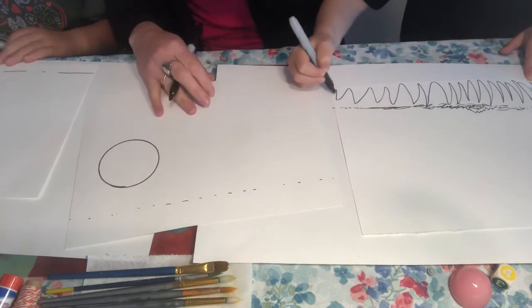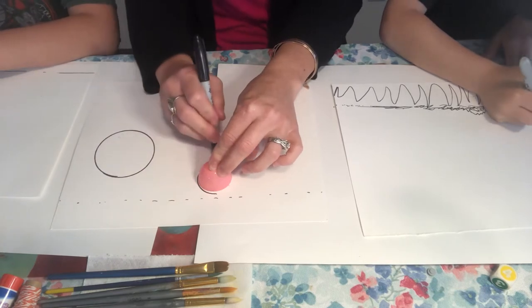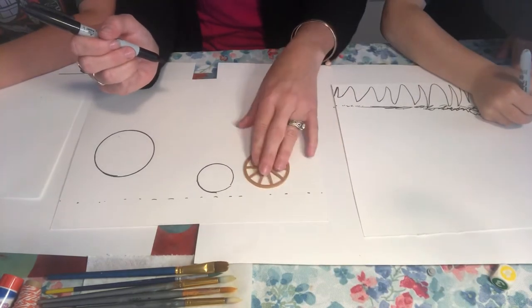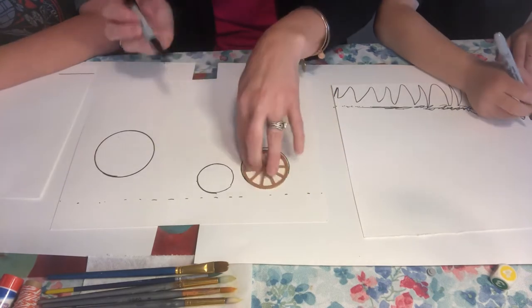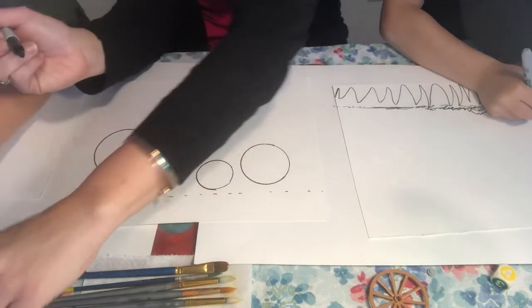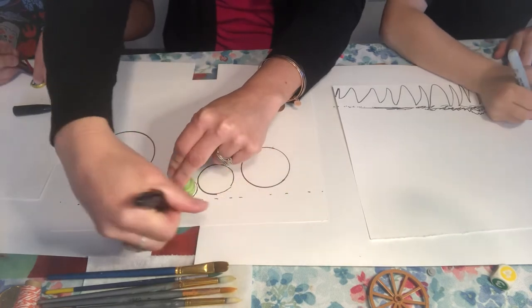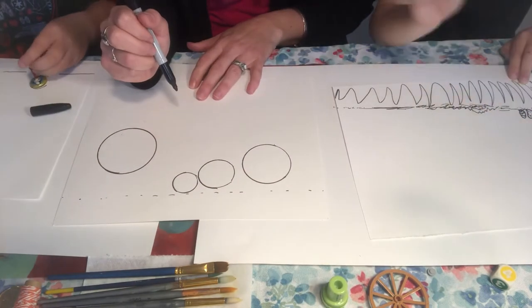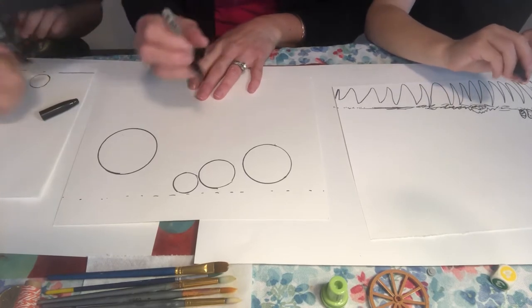I'm going to pick different sizes of circles for the chicks. I'm going to have the baby chick in front — that'll be my smallest circle — then a larger chick using a little Lego wheel, and then an even smaller chick right in front. So we've got three little chicks. You don't have to use circles; you could make your rabbit any way you'd like. This is just how I'm going to make mine.